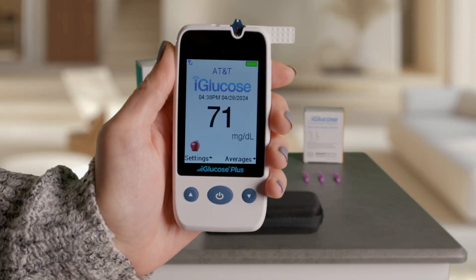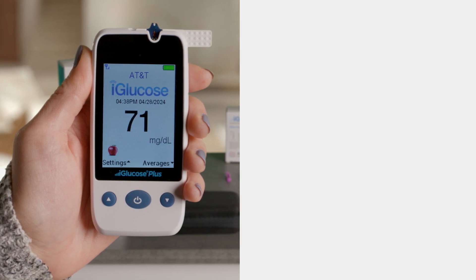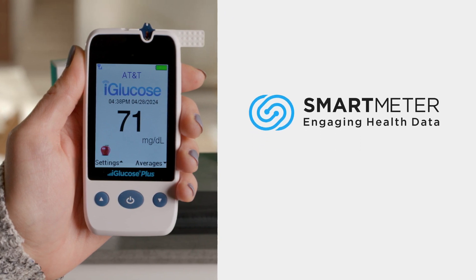That's it! You've successfully taken your blood glucose reading with the iGlucose Plus and your results are on the way to your care team.